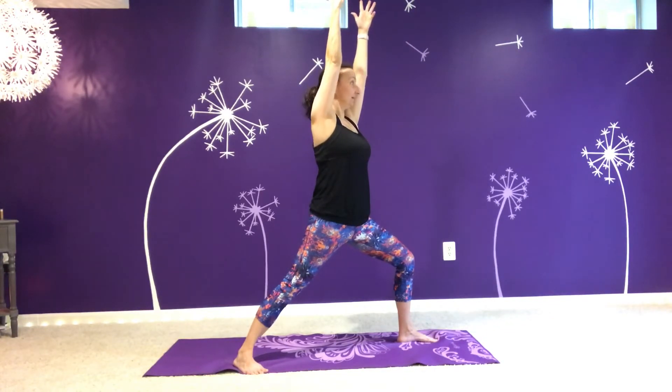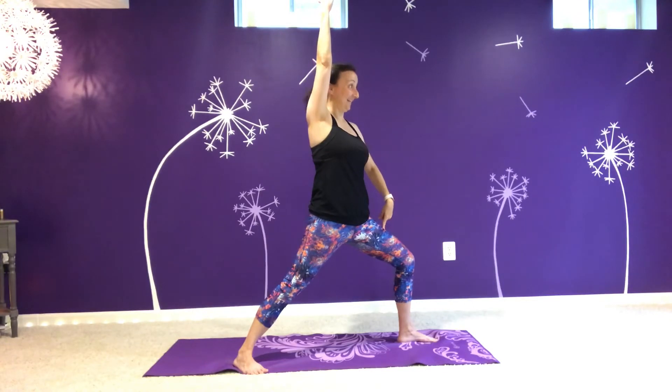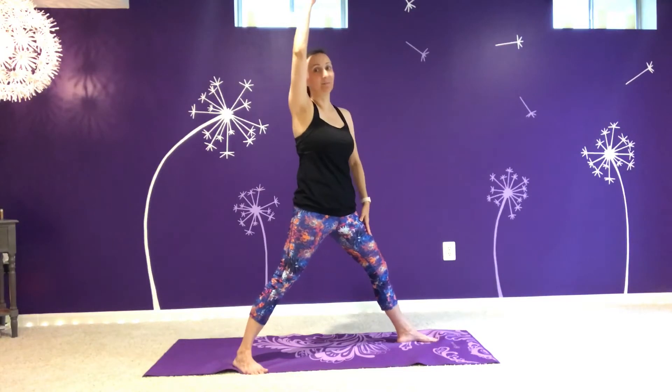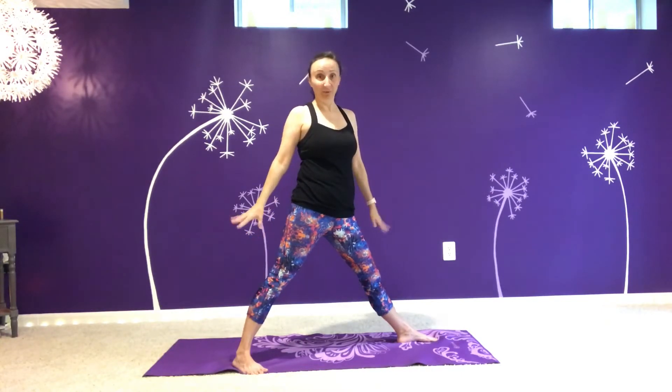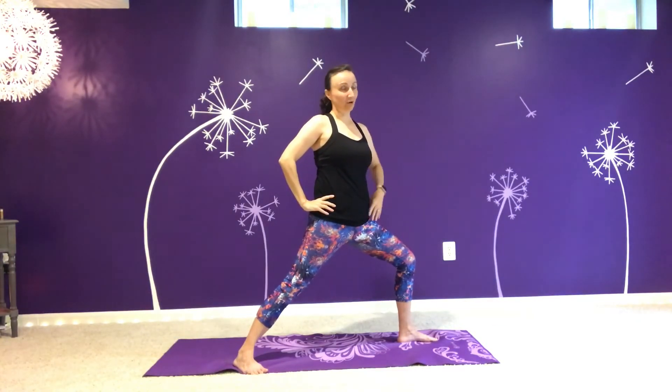I often have my students take several breaths right here, just finding their place in space. This can get quite tiring for the front leg — for the first probably year that I took this pose, you would often see me taking a break. If that's you, take the break. There's no sense being uncomfortable in the pose. Take a little break and then when you're ready, invite that lunge back in. Arms are another thing that sometimes start to tire quickly, or maybe you have a shoulder injury. If that's you, you can keep your hands on your hips.